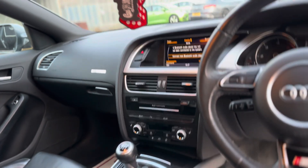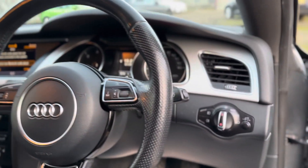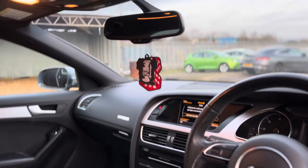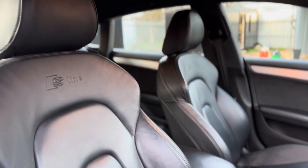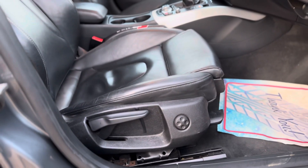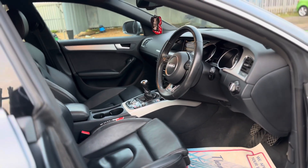You also have rain sensors, auto headlights, rear-view dimming mirror, leather armrest with storage, and S-Line embossed seats on the leather. There's also four-zone lumbar support for both driver and passenger to ensure maximum comfort.